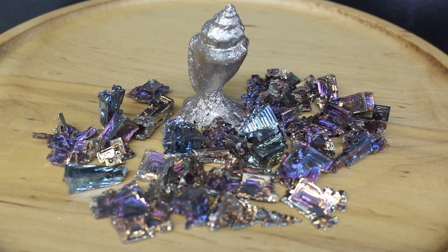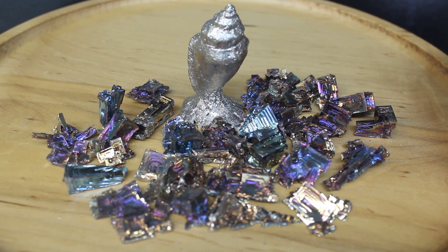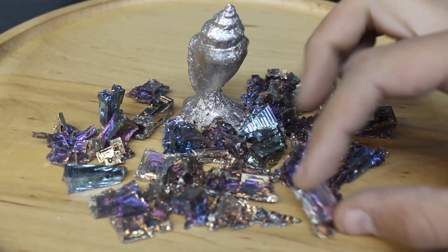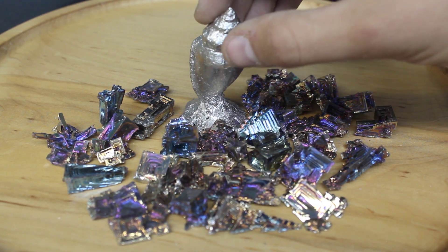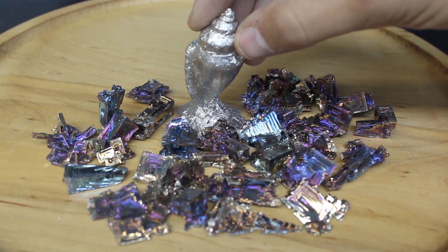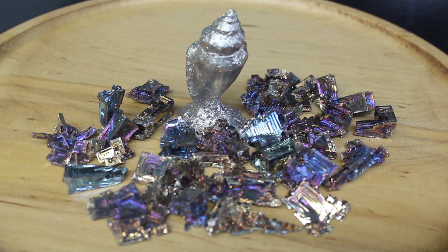That is going to do it for this one. One thing to keep in mind with bismuth is you can make crystals pretty much as big as you have room for. With the amount I had, this is about the max — but the deeper the amount of bismuth, the more space the crystals have to grow, so you can make them substantially larger. They're a lot of fun, and the best part is if you don't like what you got, just toss them back in, melt them down, and try again. If you're looking to get into metal casting and want an easy way to start, bismuth is a great metal for that. Feel free to subscribe if you feel I earned it — I do a whole bunch of this kind of stuff on the channel as well as rock hounding and carving.